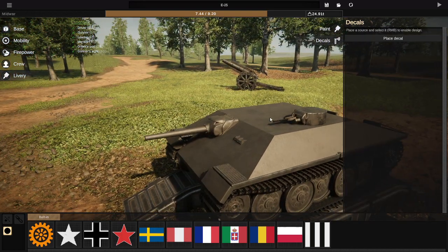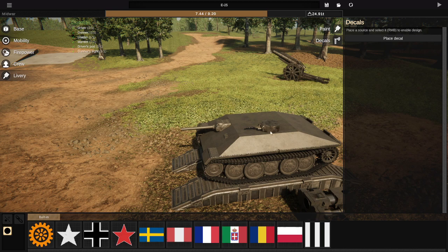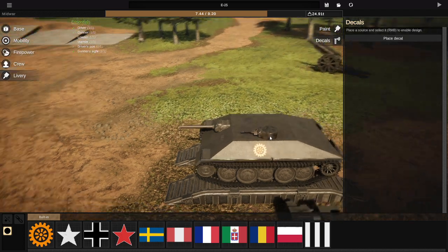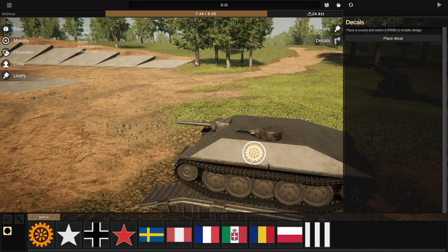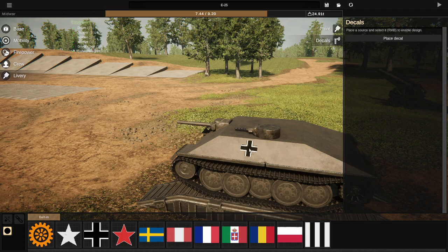The next thing I want to show is decals and paint. This is probably one of the more commonly asked questions, especially decals. To place a decal you need to have the Livery tab, then Decals, and left-click to place the decal. Scale it, get it roughly where you want it, and place it. Once you do that, you right-click on the sprocket — that's your decal source, where the decal image will come from. Then you pick the decal you want. Once placed, you can left-click to move it, scale it, and rotate it.